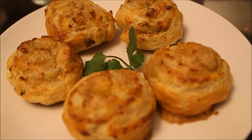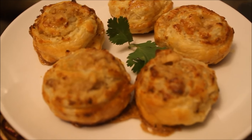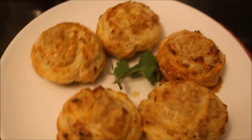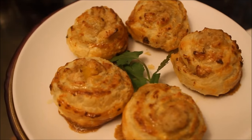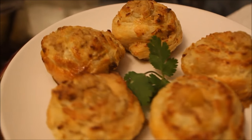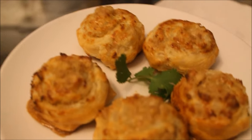Here they are — my puff pastry chicken filled pinwheels. My kids love them, that's my family's favorite. I serve them at iftar parties and all my guests love them. If you try this recipe, please let me know how you liked it — leave me a comment down below and thank you so much for watching.